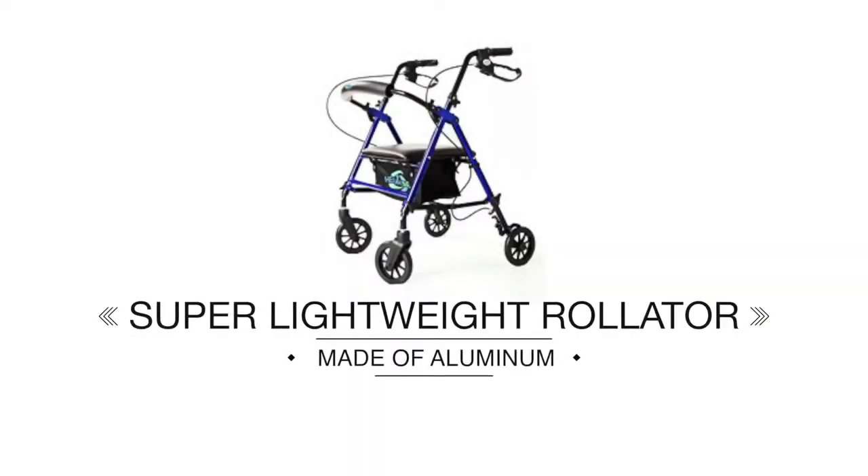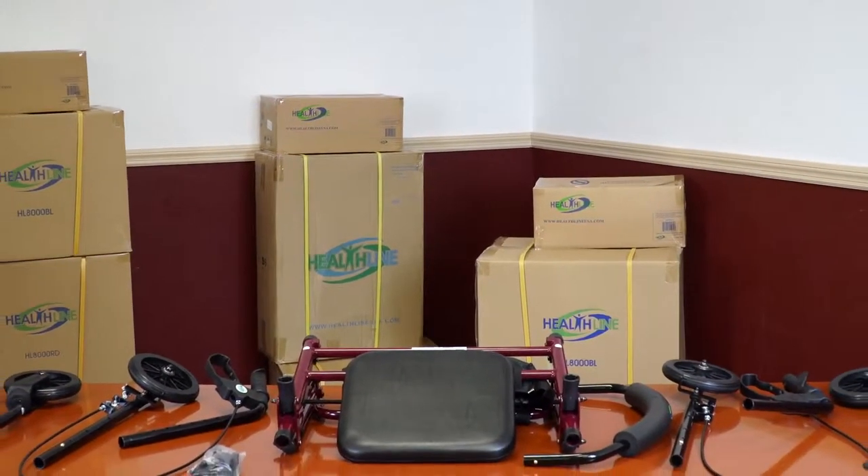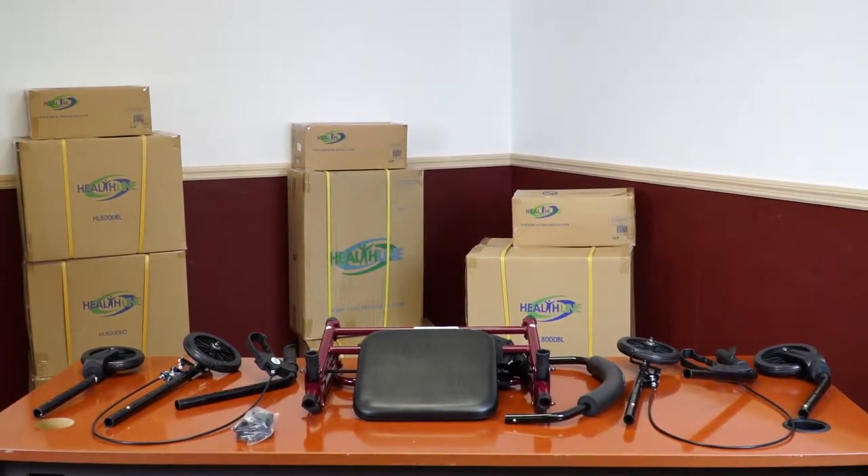Super Lightweight Aluminum Rollator. Your super light rollator arrives in a semi-assembled state. Arrange the parts on a hard flat surface to make the process easier.